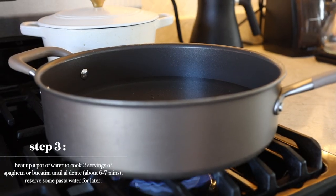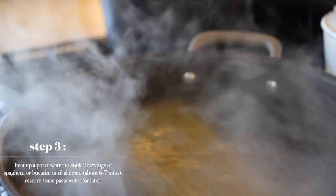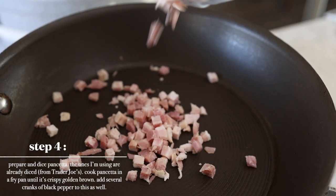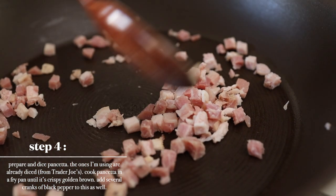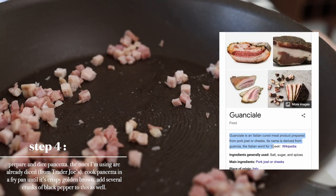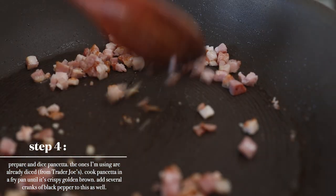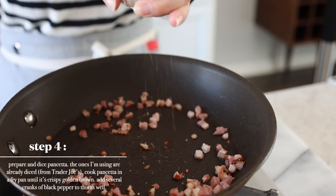In the meantime, let's boil a pot of water to cook our noodles. For today we will be using pancetta, and if you can't find pancetta you can use bacon. I found my pancetta at Trader Joe's. But traditional carbonara, I think they use guanciale. I was not able to find it, which is why I just stayed with pancetta. Let's cook this until it's golden brown, and let's add several cranks of black pepper to this as well.